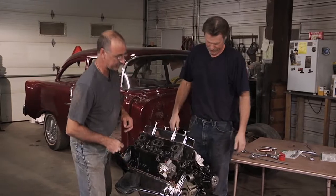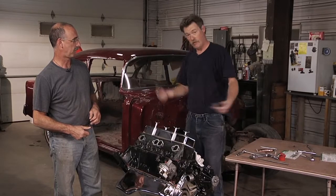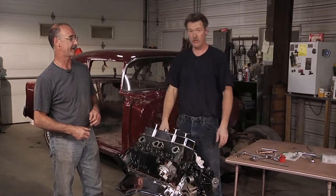Pumps look great. Gasketed, good to go. We got fuel, we got water. We're ready to put a transmission on the back, slip it in the car, and get those motor mounts lined up. That's way cool.